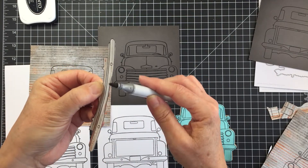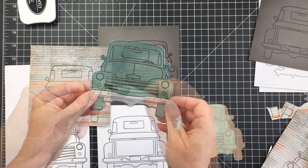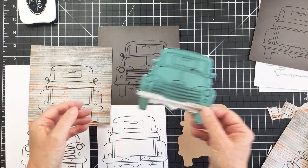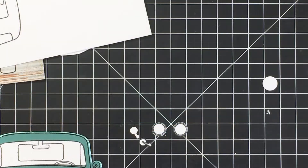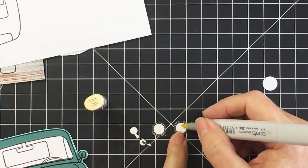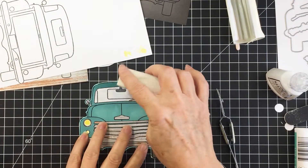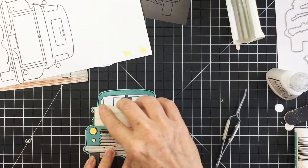Before I adhere it, I'm going to take a black marker and outline the edges of my paper so the edge is completely black and will nicely blend in with the ink lines on my truck. Some of these pieces I'm going to add color to before I glue them onto my truck — for example, my headlights I'm going to color with some yellow Copic marker.